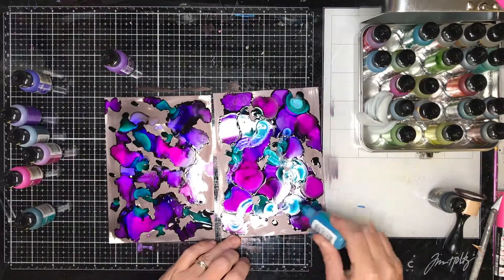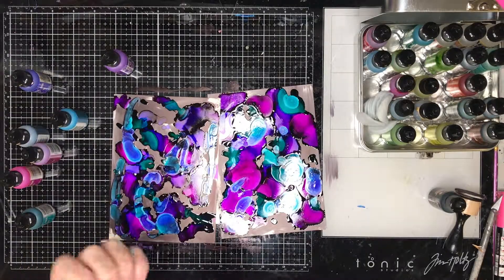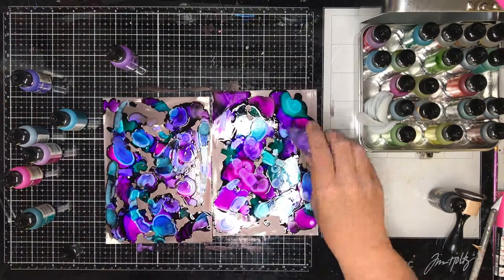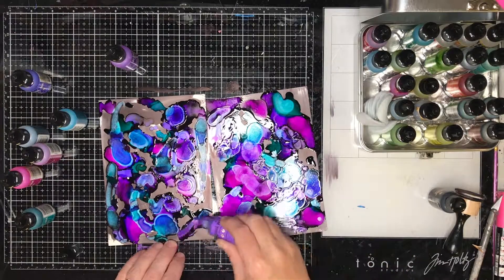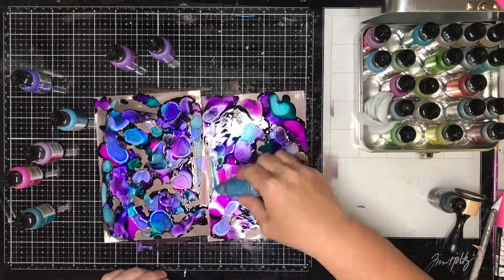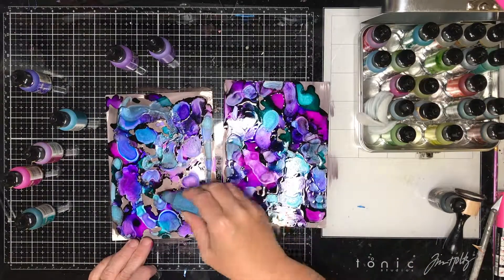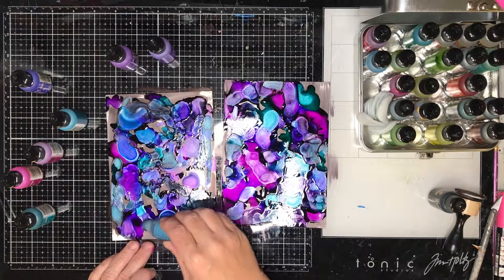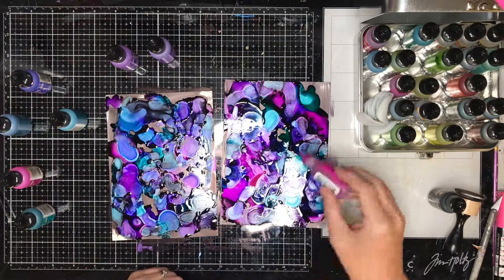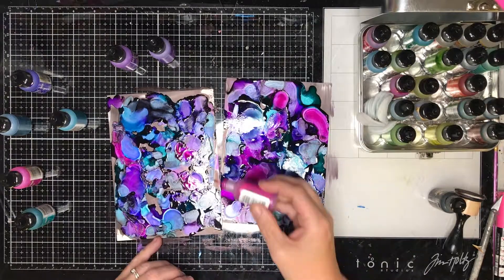The colours bleeding out right now are the brand new alcohol pearl inks. You need to shake these before you apply them and they have got a pearlised mica base within them that just looks beautiful, and they react slightly differently. When I first dropped the pure alcohol inks it just splodged down, whereas when you drop on these pearlised inks they blend out a little bit more.